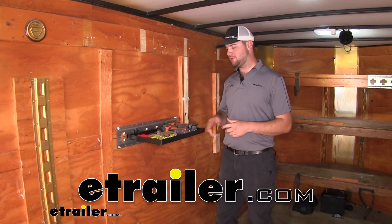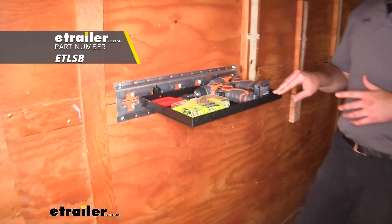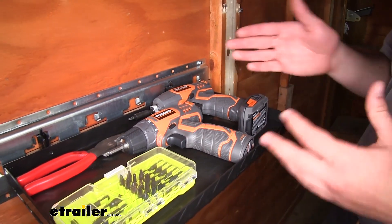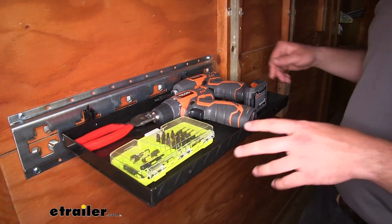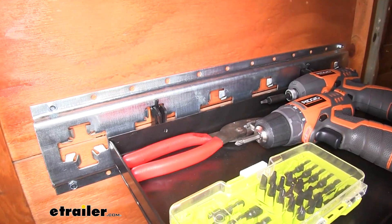Hey guys, it's Jake here at eTrailer. Today we're going to be taking a look at the Brophy utility shelf for eTrack. This shelf is going to hold a variety of different things — here you see we have a few hand tools on here, and it's going to mount in the track of your eTrack or xTrack.